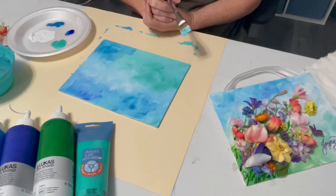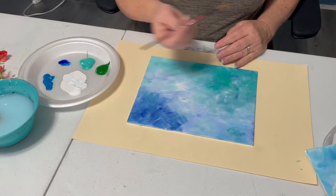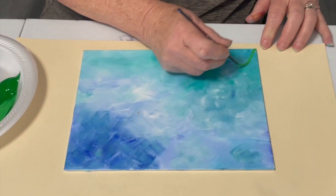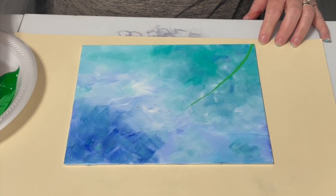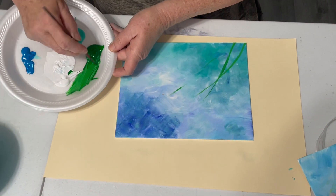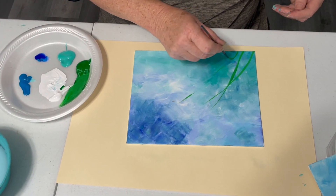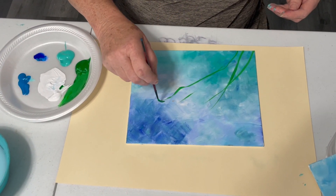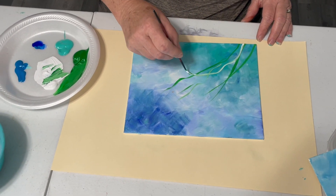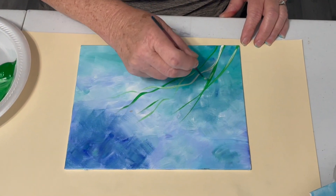And then we come back and do the stems. Now it's dry, so we're going to use a liner brush. I'm just using the green and some white, and then I just come up from the corner here. If you load this liner brush really well with acrylic paint and a little bit of water, it'll go a long way and you won't have to keep getting too much paint on your brush. I add white now and then — do you see what that does? It gives a nice little highlight on each stem.